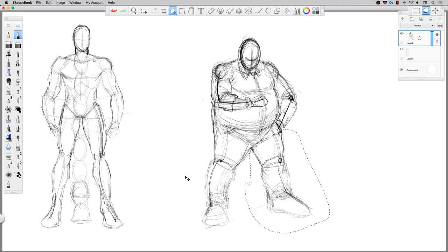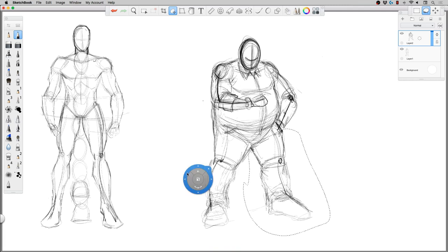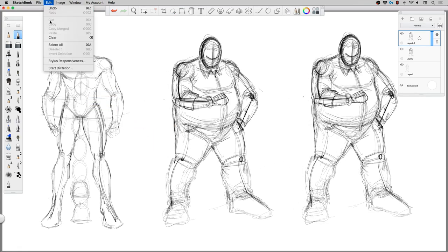Constantly moving things around, twisting them, contorting them — and then after I get a pose that's relatively where I want it to be, I'll take it to the next stage and start to refine it a bit more. We'll say this is it. I like working in the center of the page, so I'm going to do that. This will be a good time to flip it.